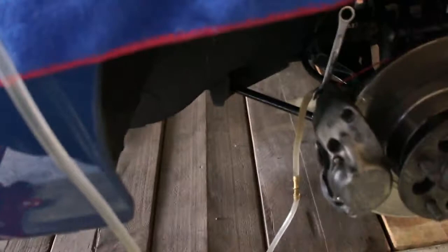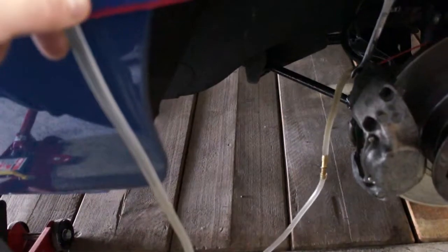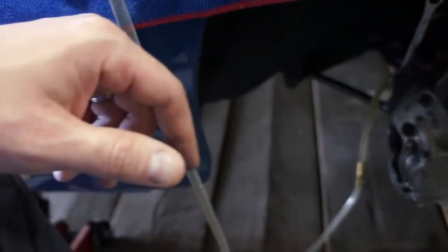Eventually you'll get fluid flowing and no air bubbles. You have to keep the reservoir topped up as you do this, because as the air is escaping from within the line it will fill up with fluid from the system, and you have to replace that fluid by keeping the reservoir topped up. Eventually you get to a point where only fluid is flowing, and then any air bubbles after that point are purging from the system.